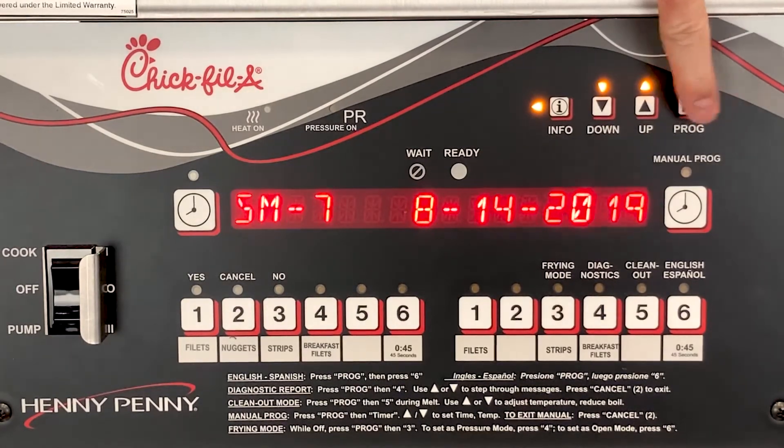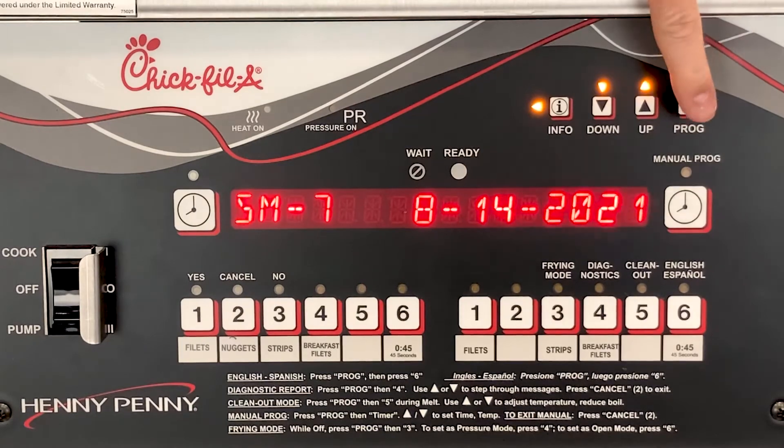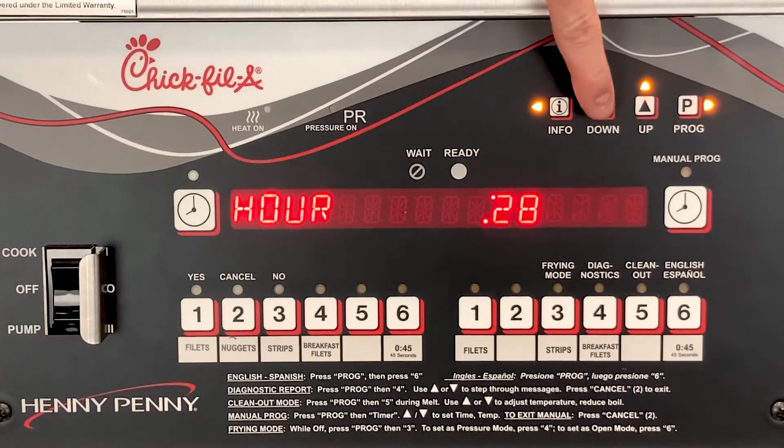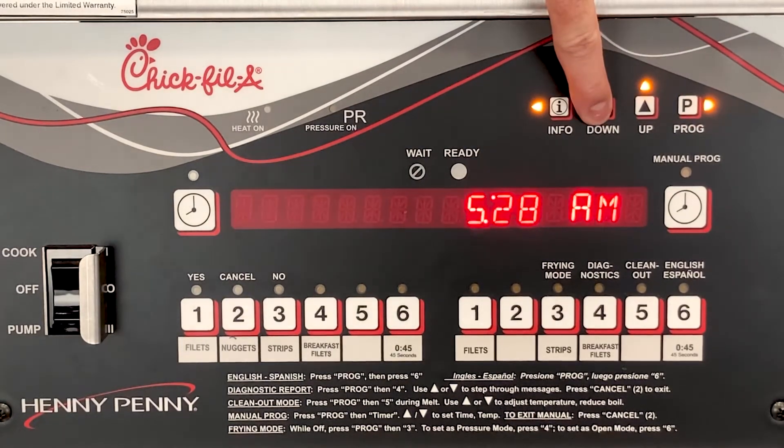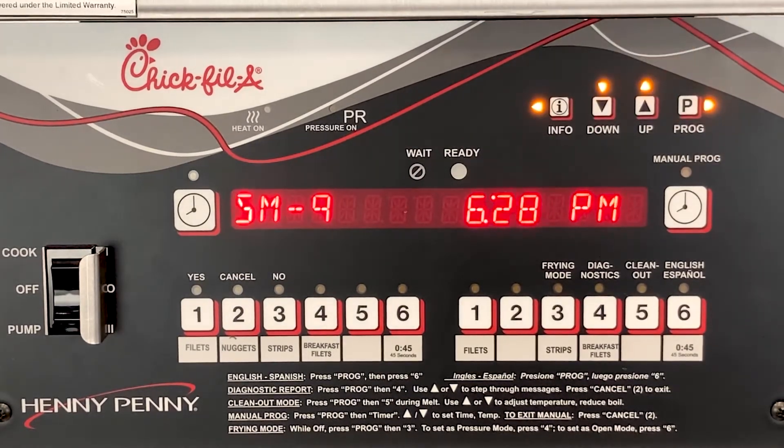Press the P button to be able to change the year and use the up or down arrows again to select. Now, press the P button to go to the next step to set the time. Use the up or down arrows to set the hour with AM or PM. Then press the P button to set the minutes.